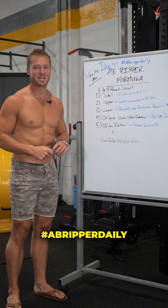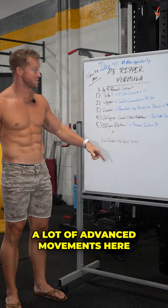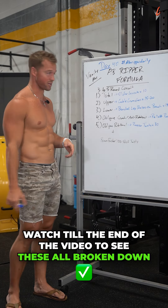All right guys, Day 40 AB Ripper — the most brutal one yet, possibly. A lot of advanced movements here, all weighted. The past two have been all bodyweight. Watch till the end of the video to see these all broken down.